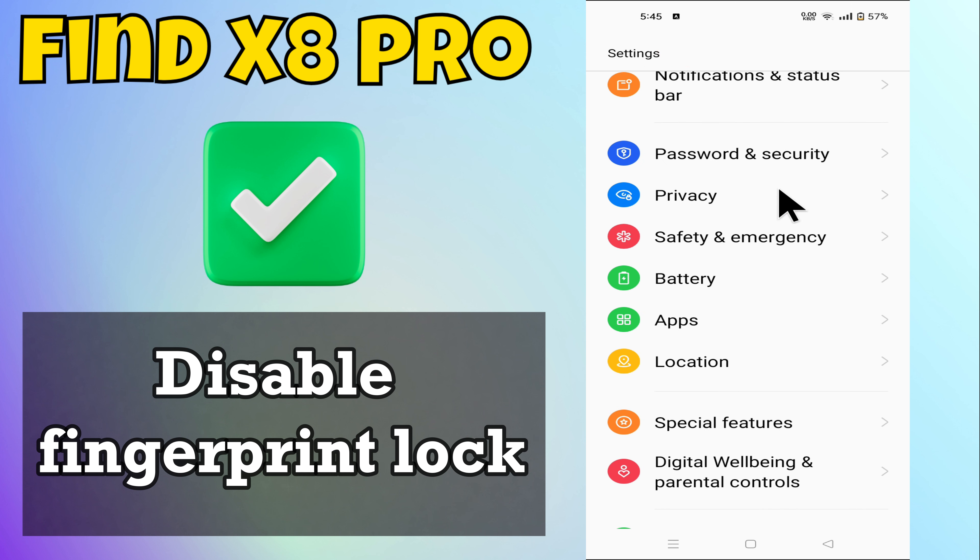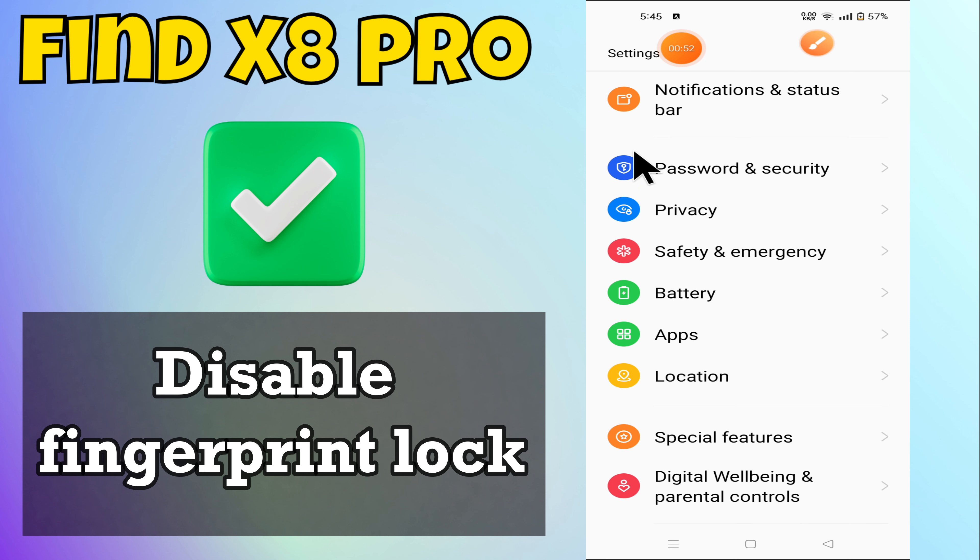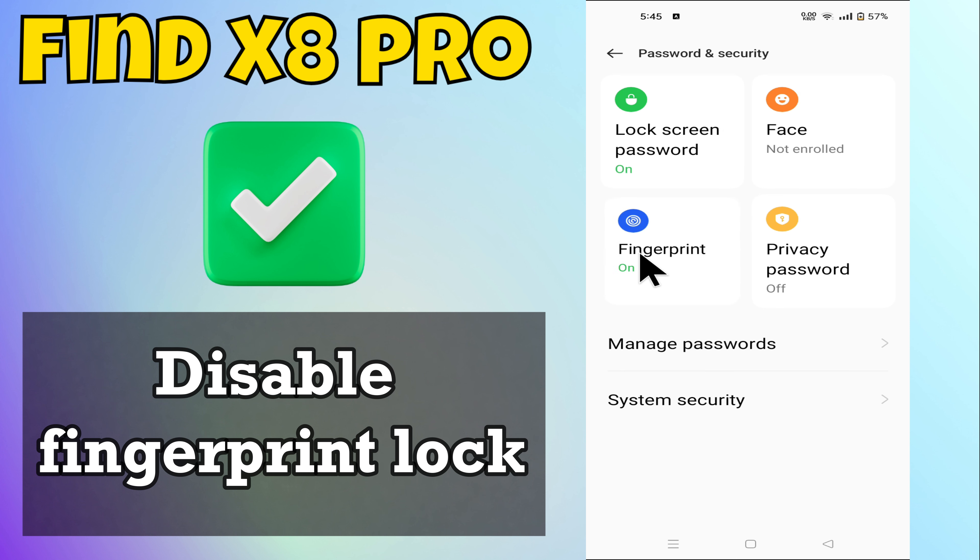Hey everyone, in this tutorial I will tell you how to disable fingerprint lock in Find X8 Pro. Before moving to this video, please subscribe for more videos and watch the complete video, also press the bell icon. Now let's start our video without wasting any time.